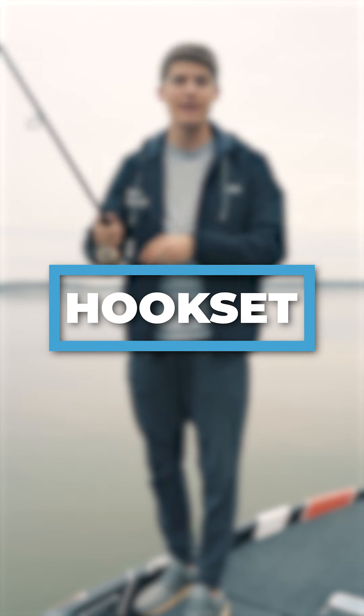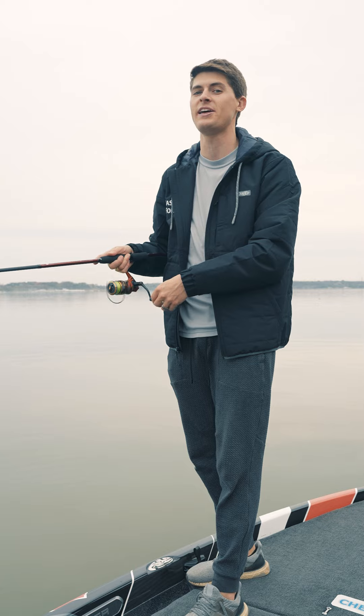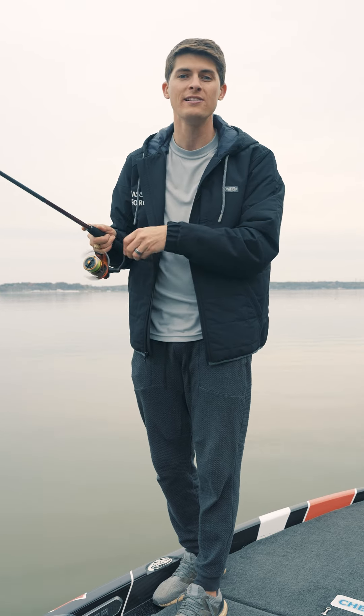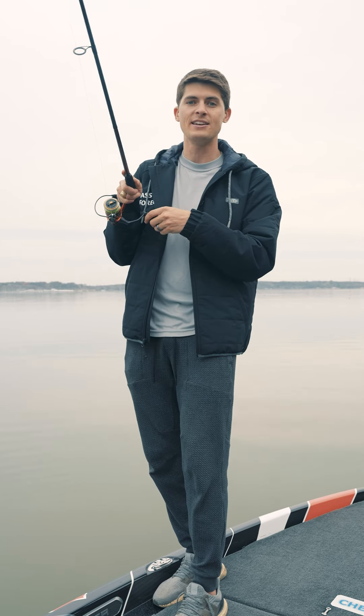When discussing the hook set on a Spy Bait, it is super simple. As you're retrieving it, you'll most likely feel a bite, sometimes even a hard thump. Bass love to hit a Spy Bait hard, but resist the urge to set the hook really hard, because you're dealing with small treble hooks that can be easily bent or ripped out of a bass's mouth. If you get a bite, even a hard one, just lean into those fish. As long as you keep up the pressure on the fight, you'll land almost every Spy Bait bite you get. We hope this video gives you more confidence in using a Spy Bait so you can adapt to the conditions and catch more bass.